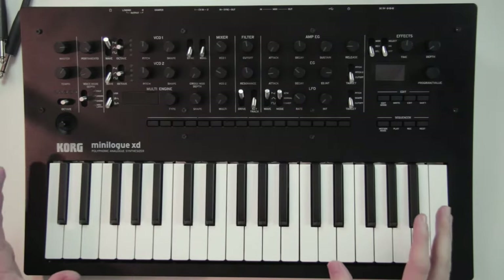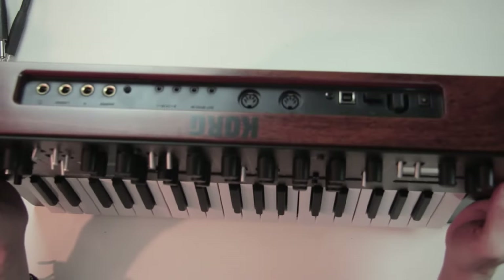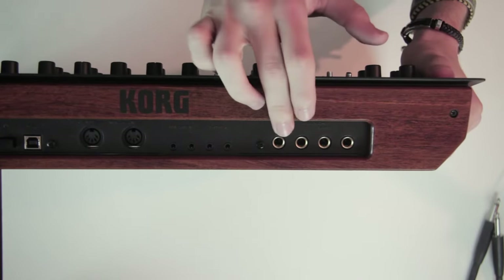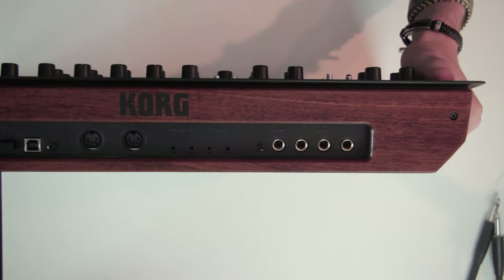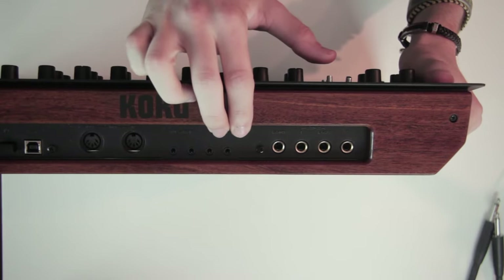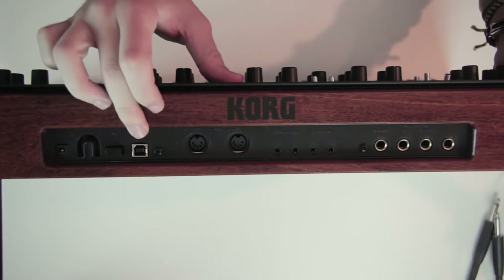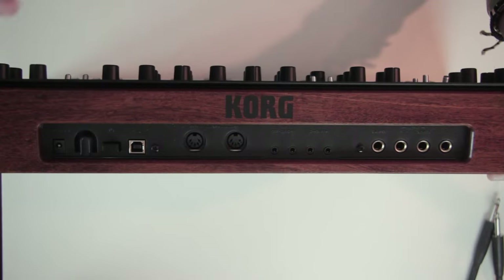The synth is pretty big with a curved black metal plate on the front and a wooden finish on the back, which gives it a beautiful look. On the back, the output is either a stereo jack or two mono jacks left and right, and it has an input to plug an expression pedal as well. Then you have two CV inputs to control part of the synth with a modular system or another synth, sync in and out in mini jack format, MIDI in and out, and a USB plug to control the synth from your computer.